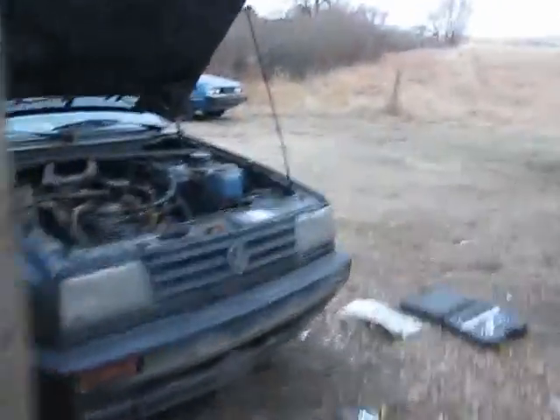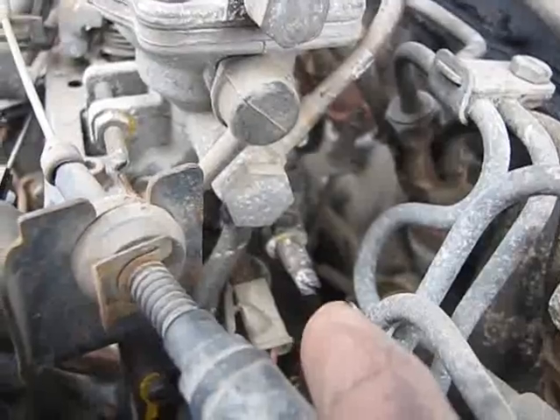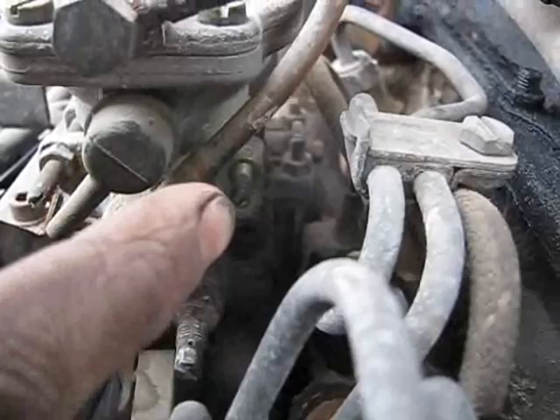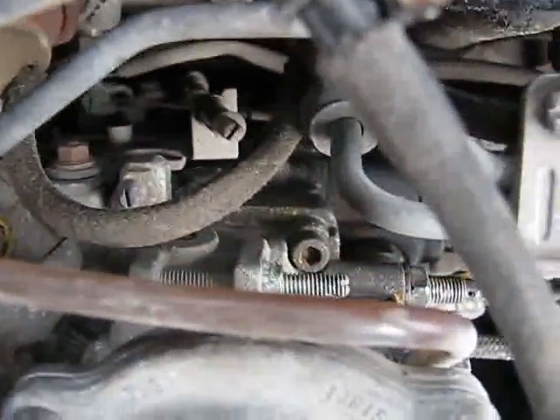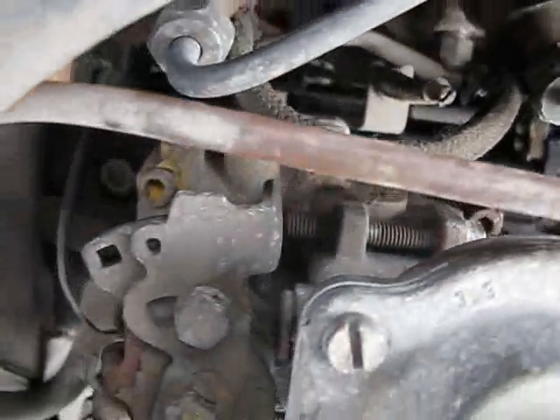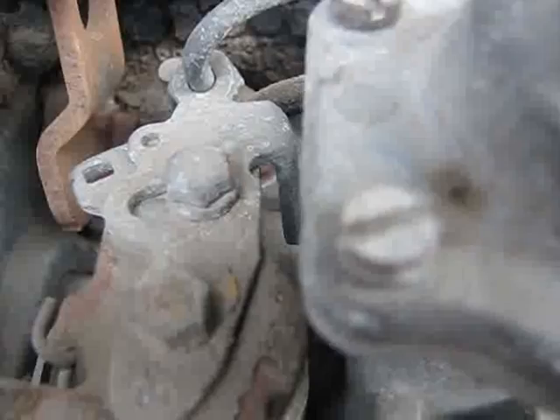With that done I started to wind it in like it says to on the forums. But when you wind that in, your idle increases. So I went over to the idle control - that's your low idle control right there. It's connected right there and that's the lowest point your idle can be. I've got it wound right down.